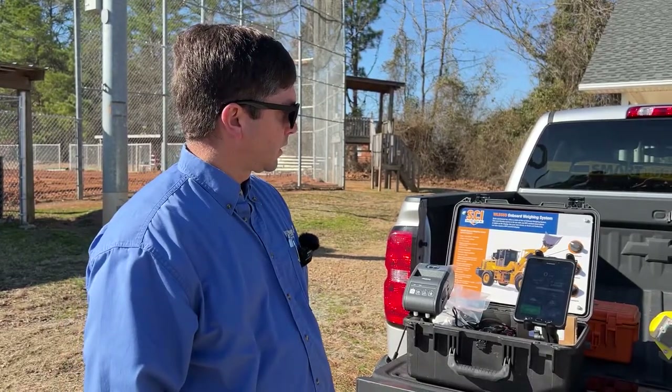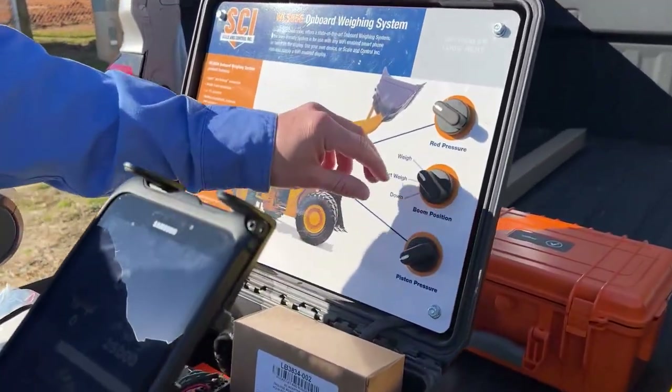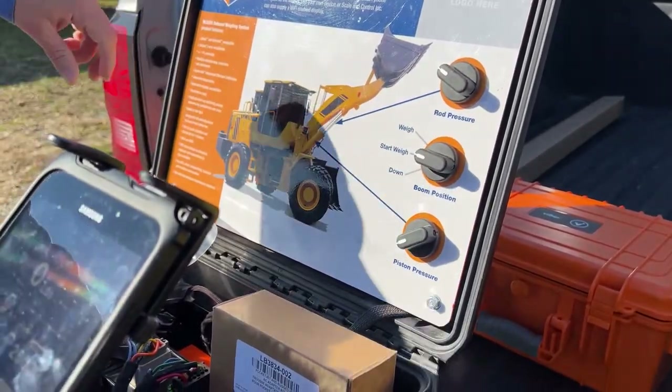This simulator stand lets me play with the pressures on the hydraulic cylinders and I can tell it to start my weigh.